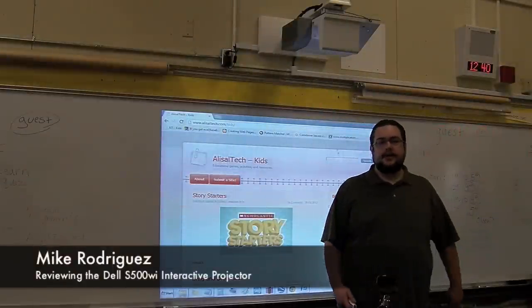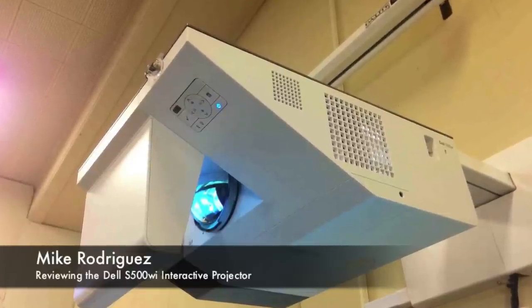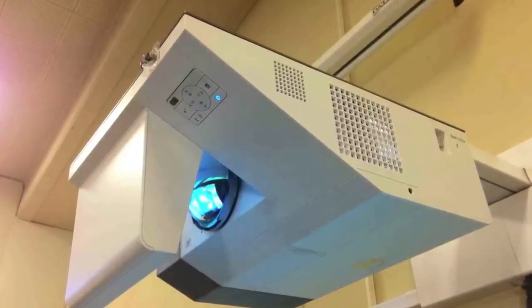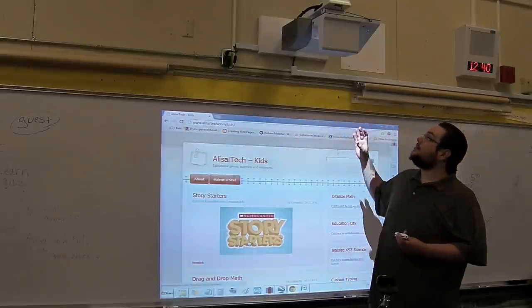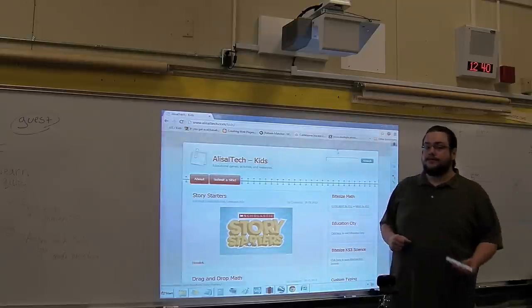Hey guys, Mike the Tech here, and today we're going to talk about the Dell Interactive Projector. It's a Dell S500Wi, and it's a great projector. It runs about $1,600. The mount is not included, but runs an extra $200, so we're looking at about $1,800 for the full package.